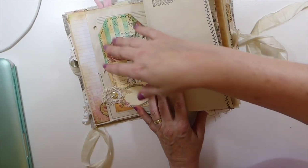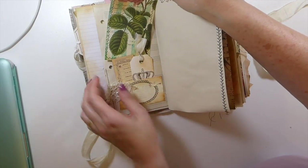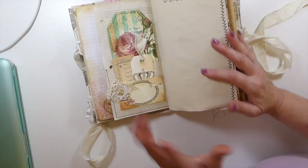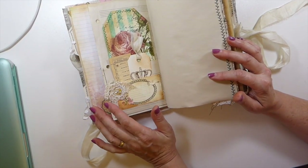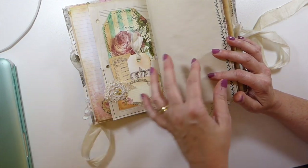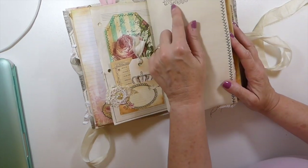I then start going through, filling in the pockets, doing stitching around any tags or journal cards that I need. And then the very last thing for me would be starting to go through with fabrics and snippets and things. But having said that, obviously if I did a fabric pocket, that would be at the very beginning because that would be sewn in on the machine. I hope that's making sense.